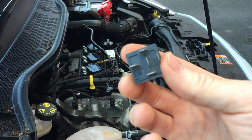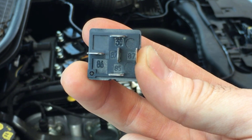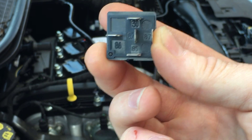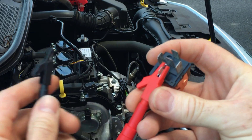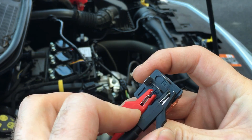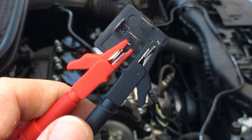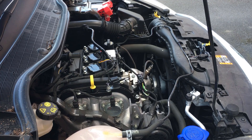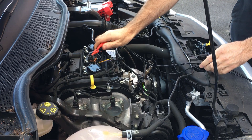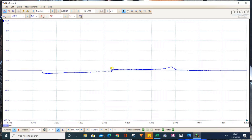This is a standard DIN relay and those are the normal terminal numbers for these kind of relays, so we've got 85 and 86 on the sides. I'm going to connect one crocodile clip to that side and one crocodile clip to 85. Now let's start the engine and see if we can pick anything up — I'll bring the trigger down and hold this coil over the top. Oh, look at that — not bad!